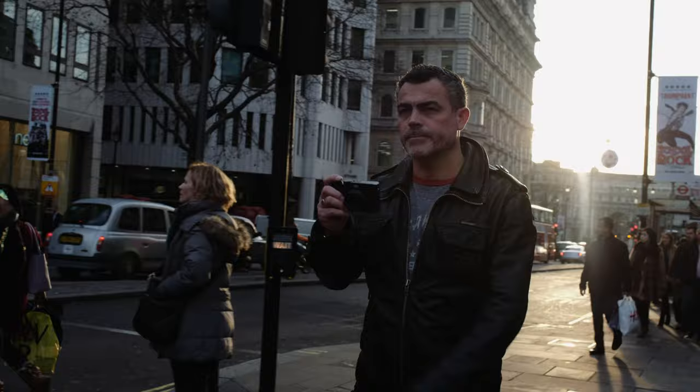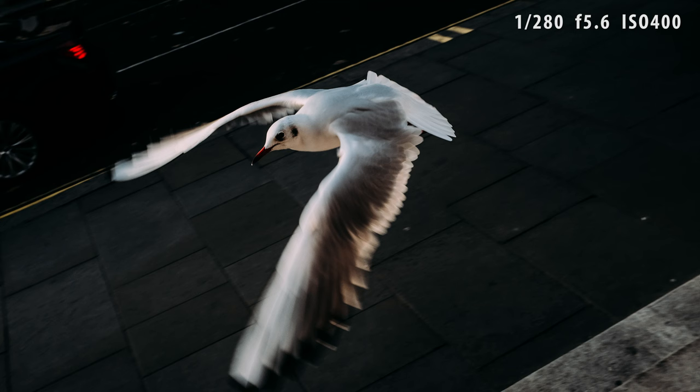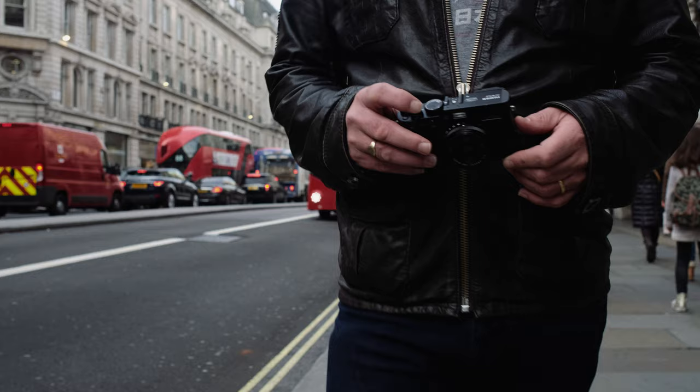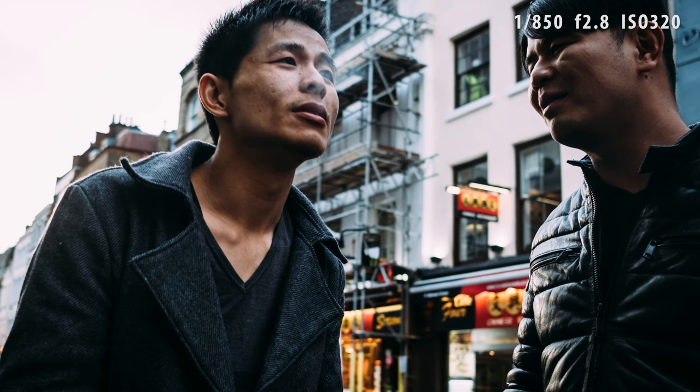For me, the most important thing about photography is enjoyment. I have to love what I'm doing. Fuji have created a whole range of great cameras in the X-Series, and these are part of the reason I enjoy photography so much. Whether I'm photographing a wedding, shooting my own children, or simply wandering around London, I need to have a camera that I love using.